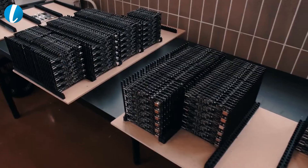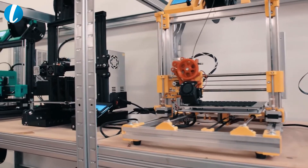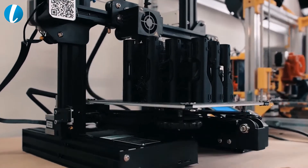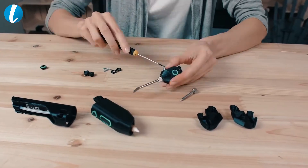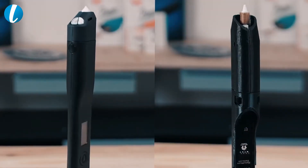With respect to the needs of the DIY community, we decided to release the first open source multifunction tool ever — 3D Simo Kit 2. All plastic parts are 3D printed and it takes less than 10 minutes to assemble the device. Thank you for your support. Let's create!